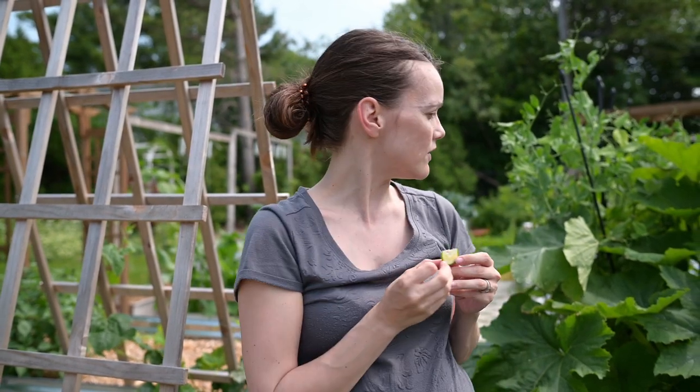It doesn't taste bitter. It actually tastes fine. So if I'm brave, maybe I'll grow this like zucchini and it will be a delicious plant. If I want to be really safe, I'll get rid of the plant.